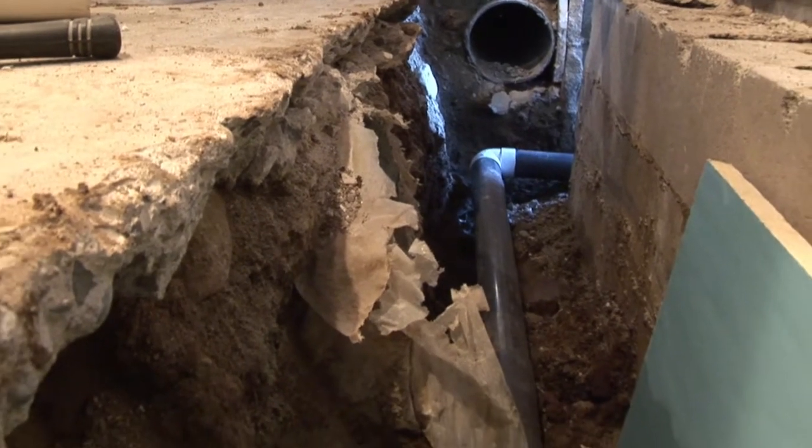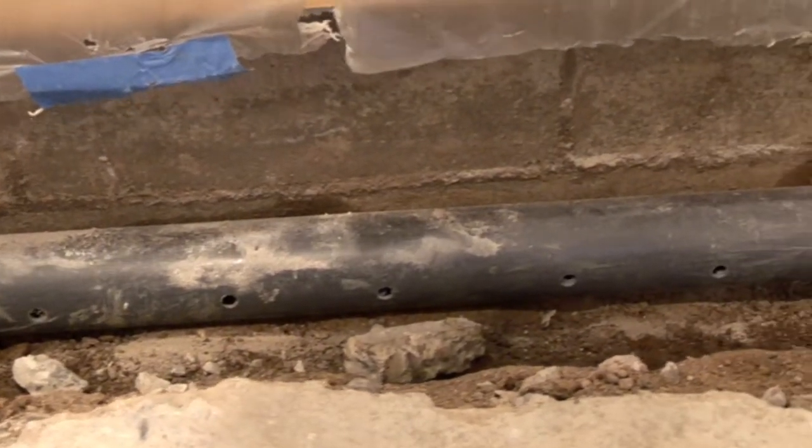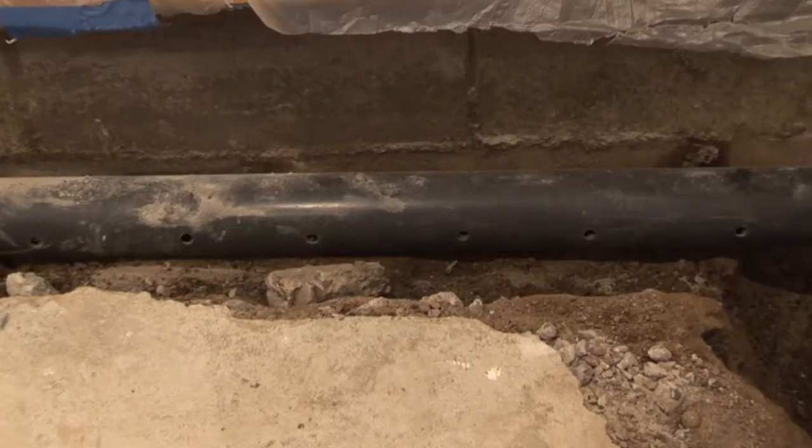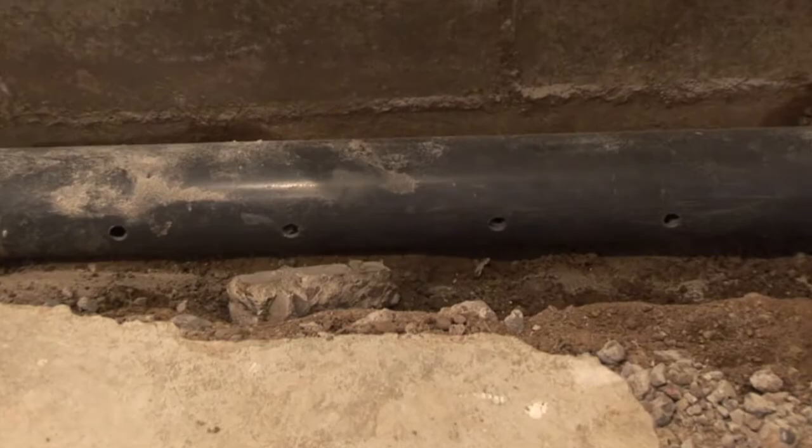Rigid pipe has an additional advantage over flexible pipe: the drainage holes are bigger. Minerals from water can bridge the small gaps in flexible pipe, reducing the efficiency of the drain tile.